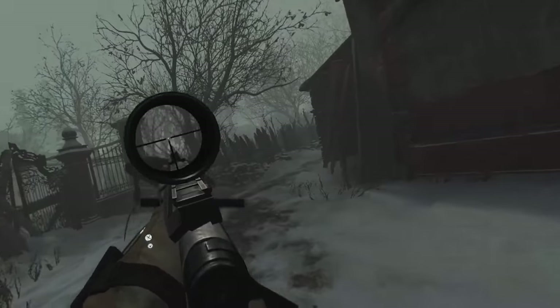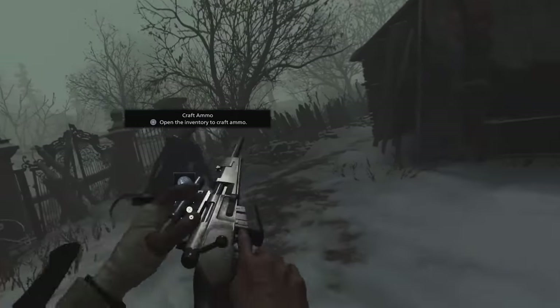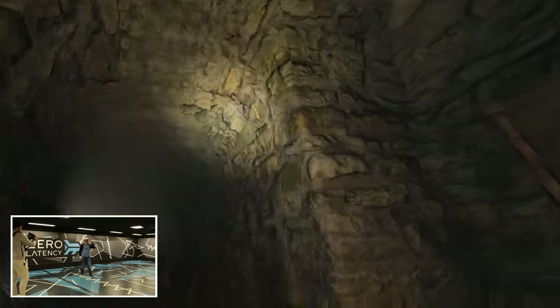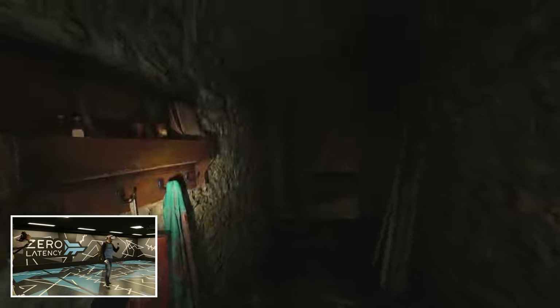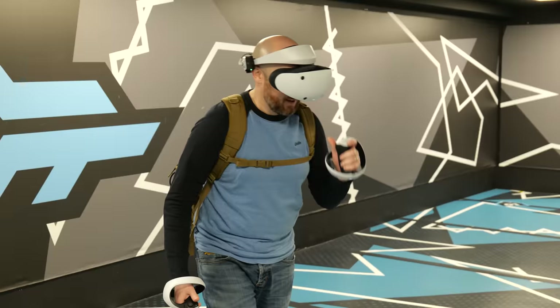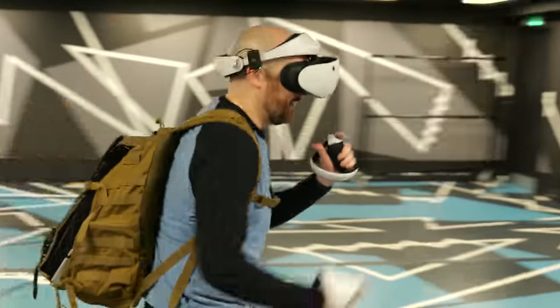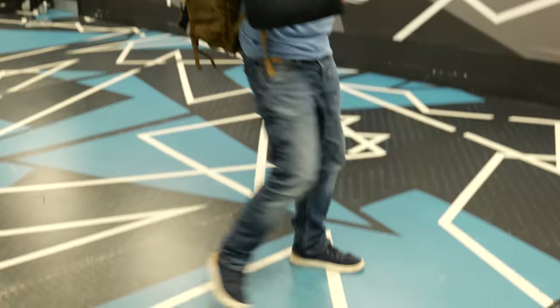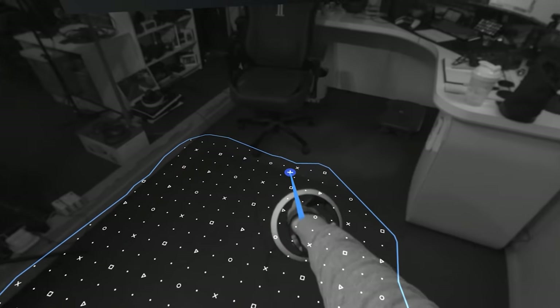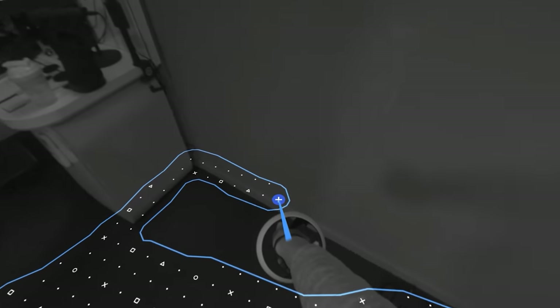One major problem I faced was that if I wanted to explore beyond a room — even though I had the physical space in the arena — I would hit the limitations of the PSVR 2's boundary system. This would push me into pass-through mode and out of the gaming experience, immediately breaking the illusion. Unfortunately, the biggest boundary you can create with the PSVR 2 is around 5m by 5m, and sadly there's no way to disable it.